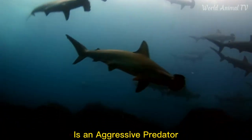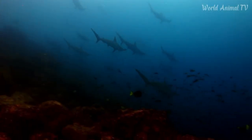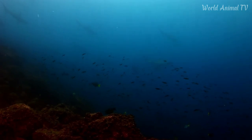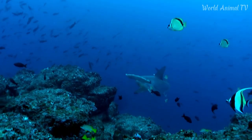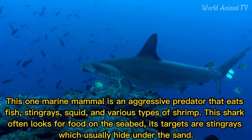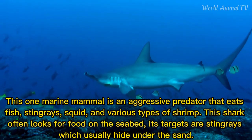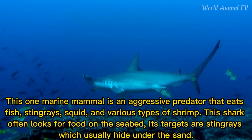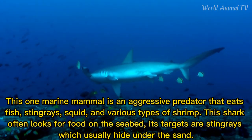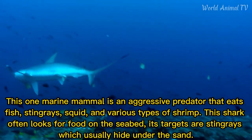This marine animal is an aggressive predator that eats fish, stingrays, squid, and various types of shrimp. This shark often looks for food on the seabed. Its targets are stingrays, which usually hide under the sand.